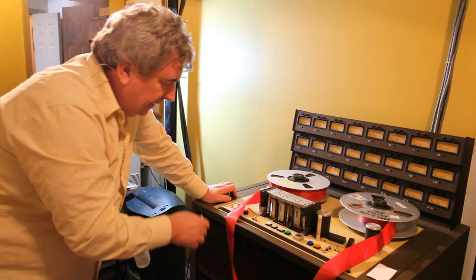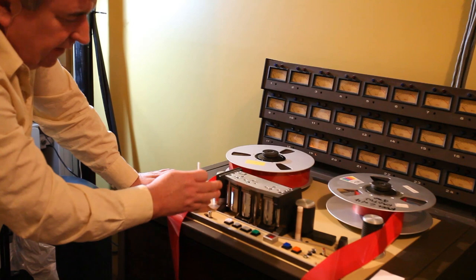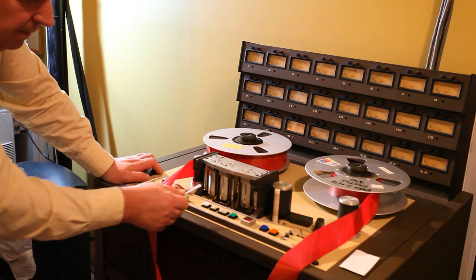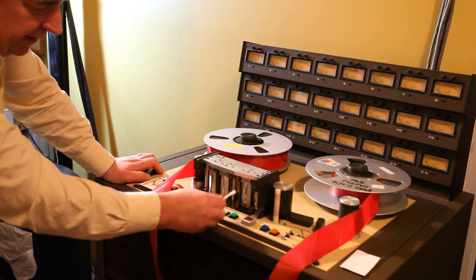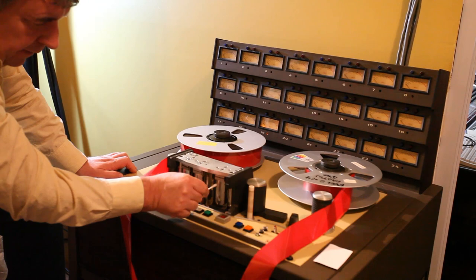So I just thought I'd explain that this first head that we're looking at here is the erase head. This basically, when the machine goes into record, wipes anything that's on that particular track that's energized. Then the second head is the record cell sync head. And the third is the reproduce head. We're not using either of these two heads right now, but the third head, this repro head here, is the one that we're actually pulling everything off of the tape.